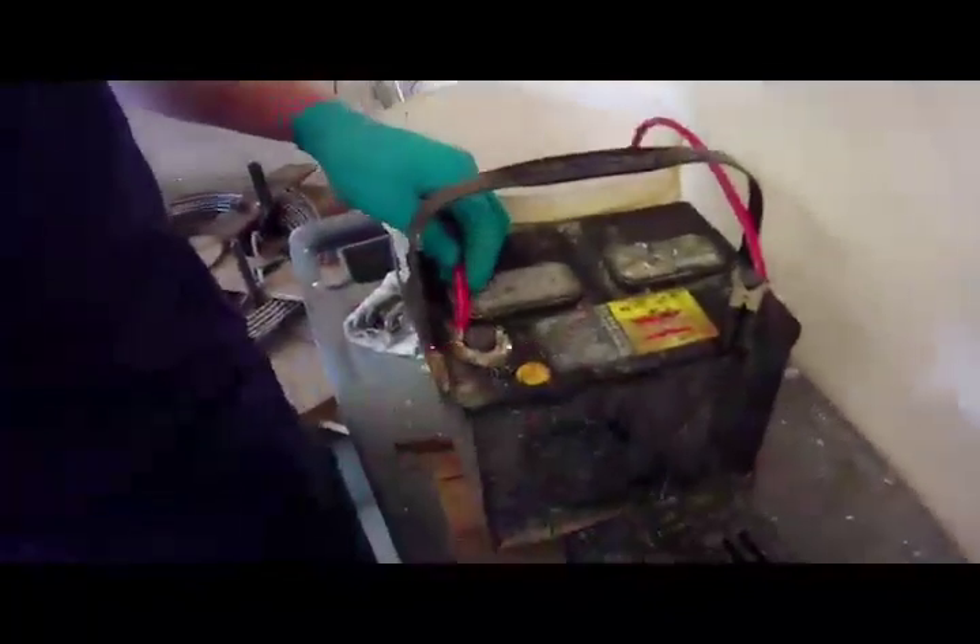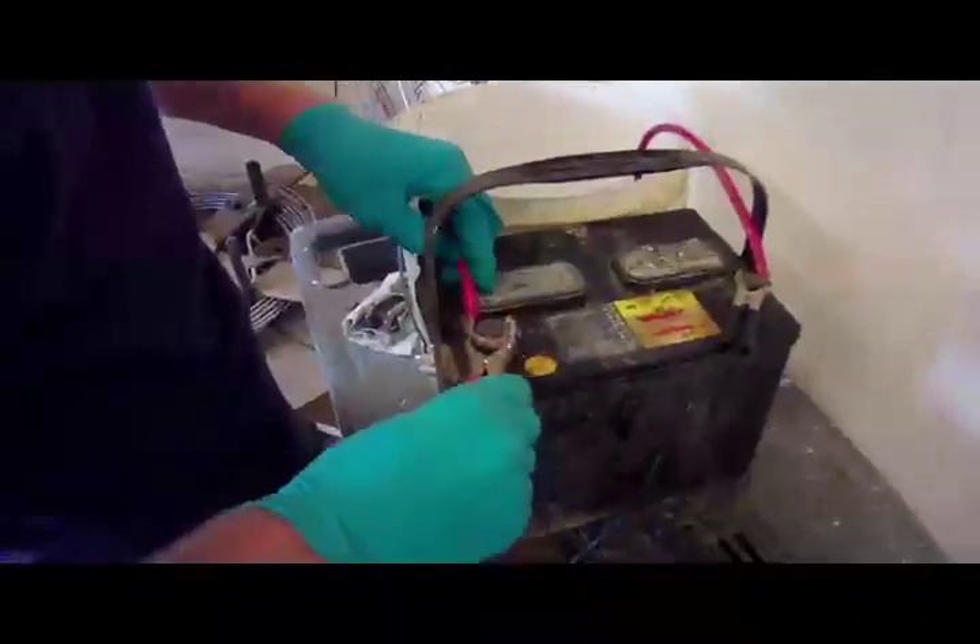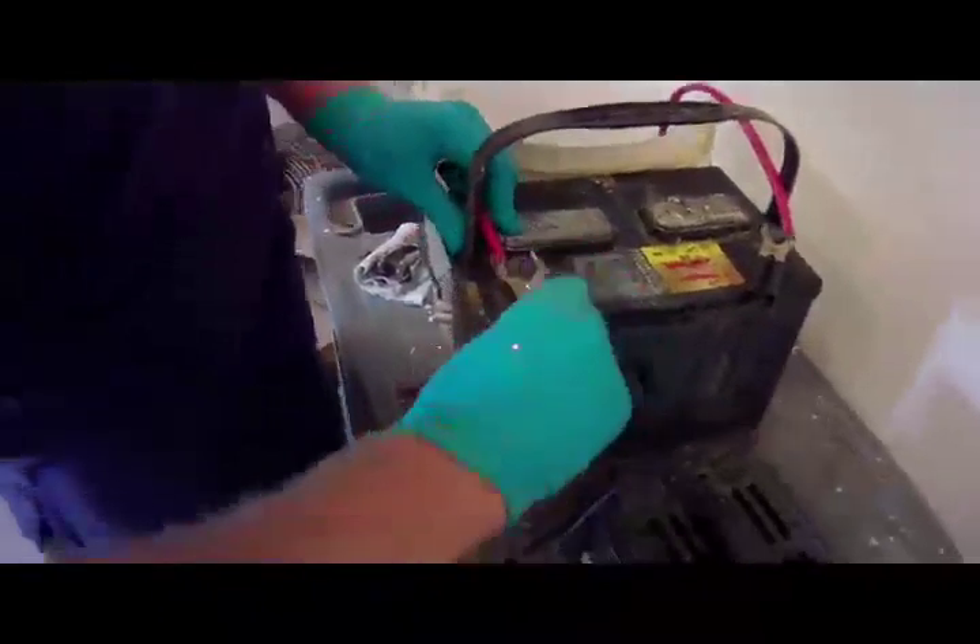What are you doing, Anders? Looks like you're making an electrolysis machine.